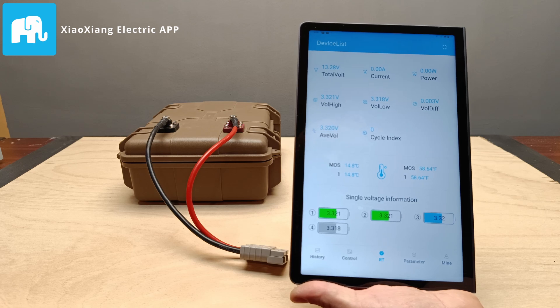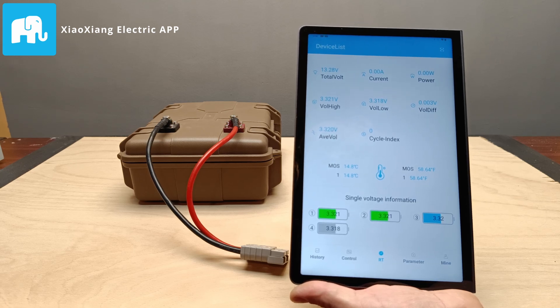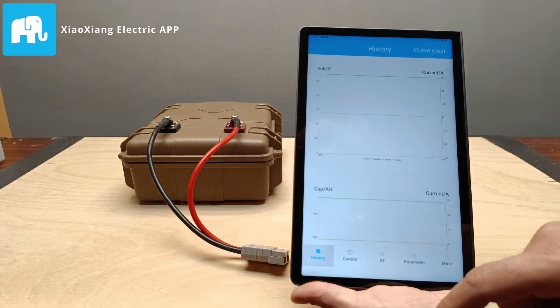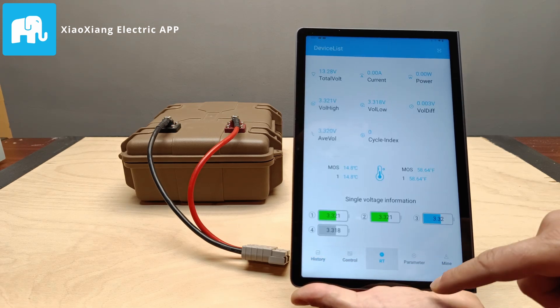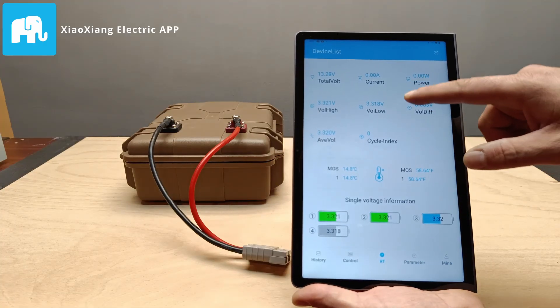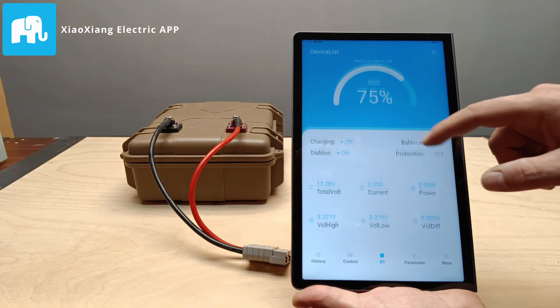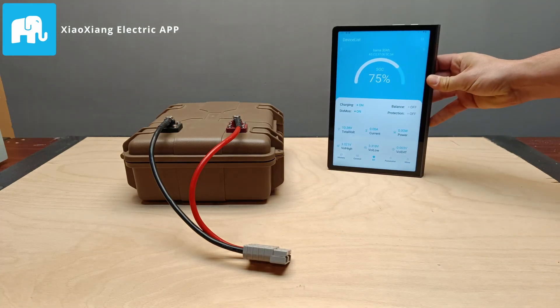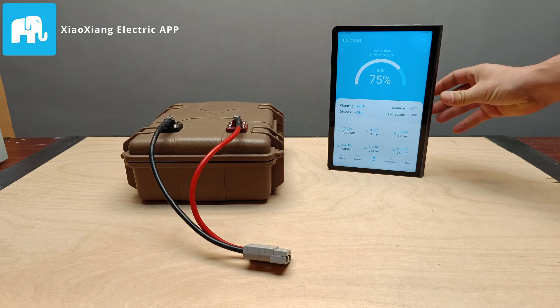The app we're using with this battery is called Xiaoxiang Electric, and it's a really useful tool for monitoring performance and keeping track of the battery's status. You can see the voltage, current, and remaining capacity in real time. This way, you'll always know how much energy is left and can optimize the usage to get the most out of the battery. Now, let's check it out in action.